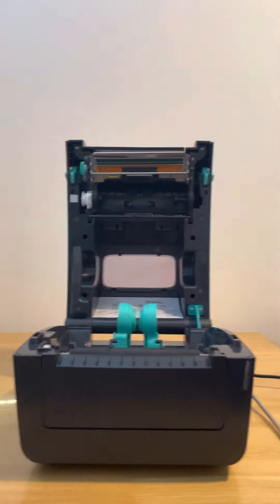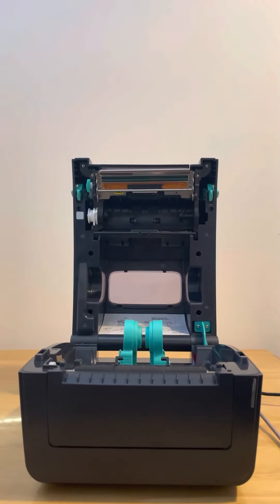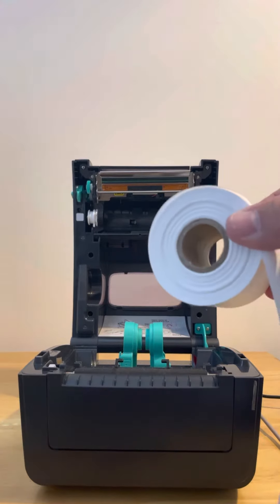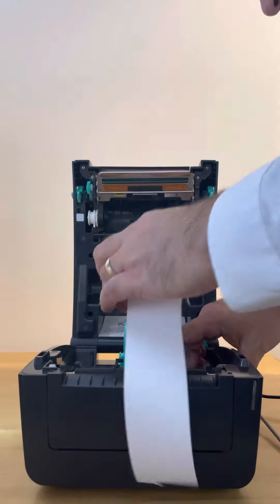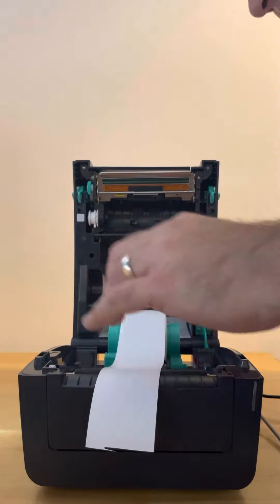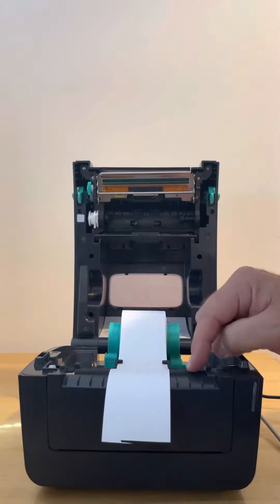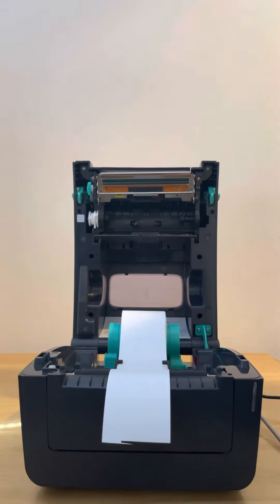Just pop that back down and we'll install the bits and pieces. Here is your roll of material. It goes between the guides — just make sure it's in there — and then over the front roller, and that's where the sensor is.